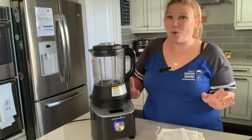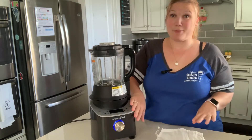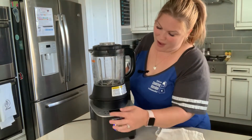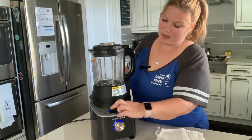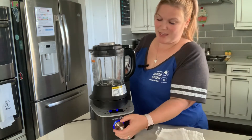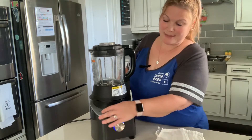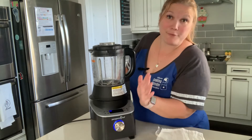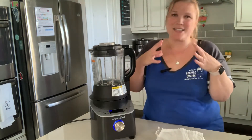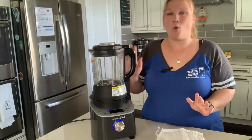It has preset functions that control your time, temperature, and speed, which is awesome. It also has a custom blend setting — you click the middle and it has nine different speeds you can go up to. And I'm telling you, it makes the best frozen drinks. The way the ice is so smooth and tasty — this is honestly amazing.